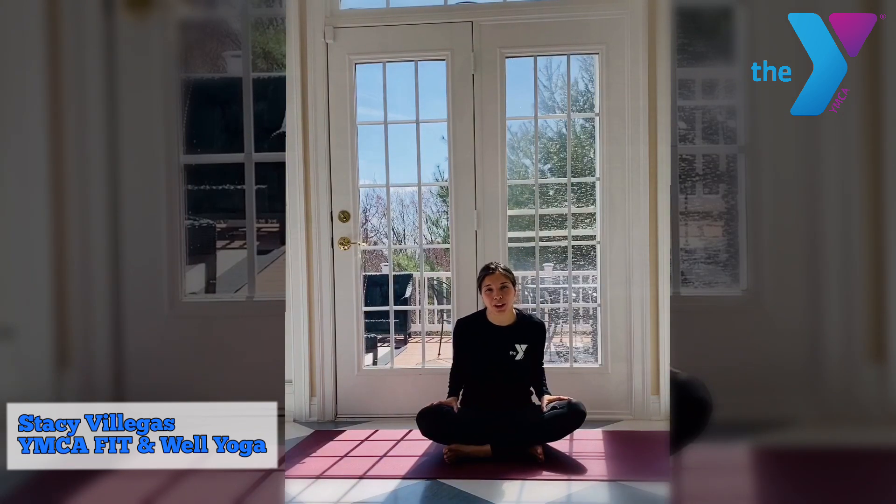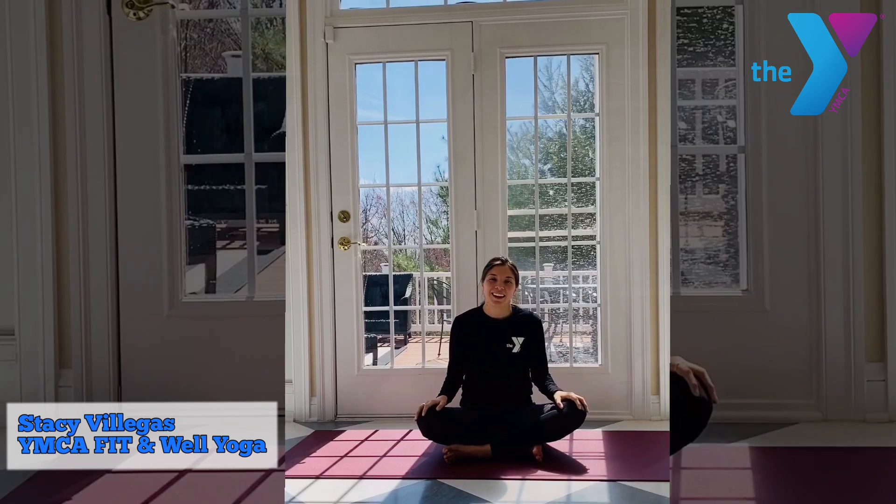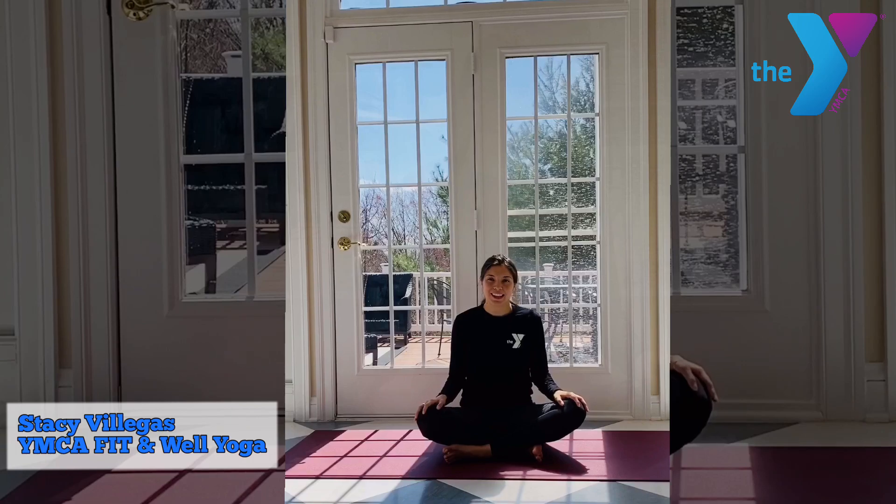Thank you so much for joining me on this short family yoga session. Namaste. Please stay healthy and calm. Thank you.